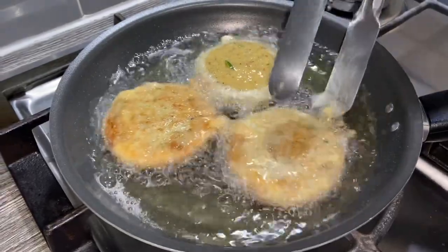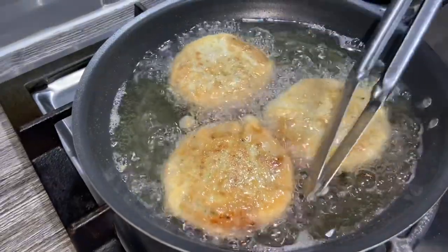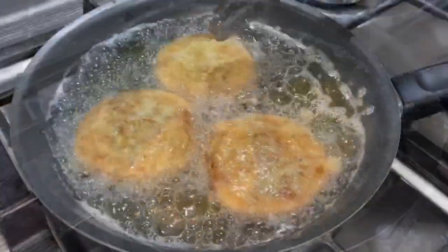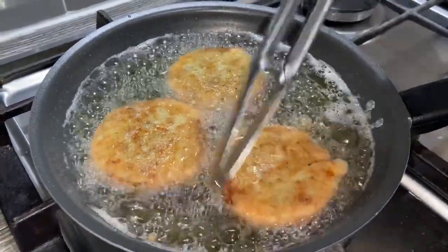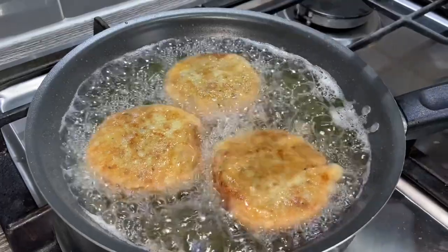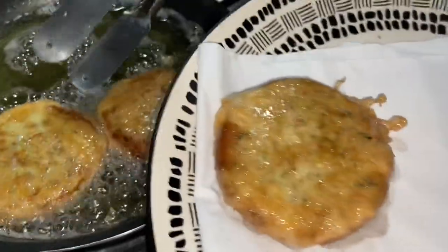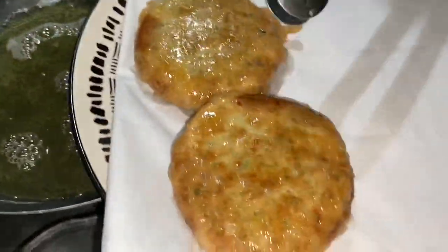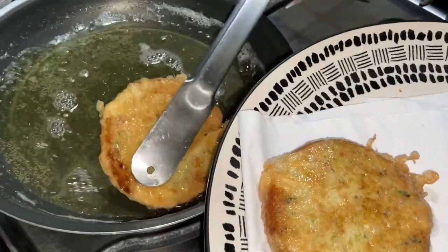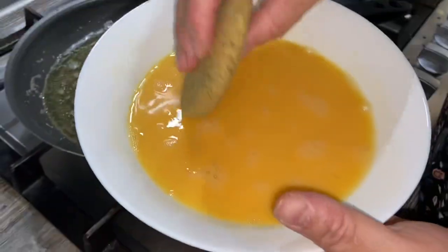They should look something like this — nice and golden brown. Flip them over for the other side. Just a few more seconds and then I'm going to take them out and put them on a plate with some tissue paper. As you can see our shamis are cooked — you can just see the green specks of coriander poking through. I'm going to cook the rest of these and then we'll serve them up.